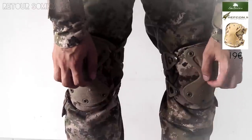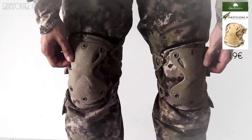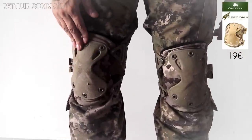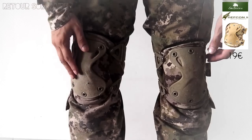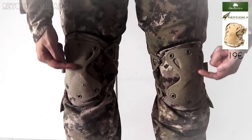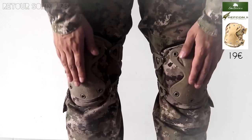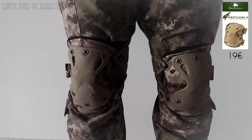Ces protections font dans les 20 euros, toujours chez S&S Tactical. Ça fait peut-être un an que je les ai grand maximum, mais je les ai achetées d'occasion, elles ont déjà servi avant. On voit que la coque est un petit peu usée, mais honnêtement, je m'en fous, ça tient encore très, très bien.